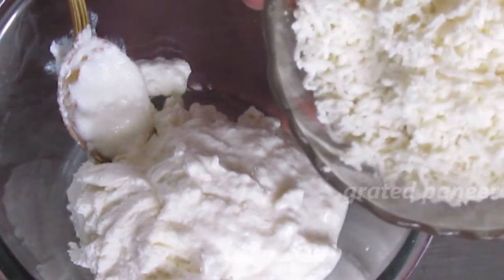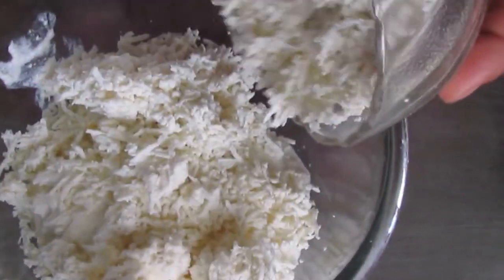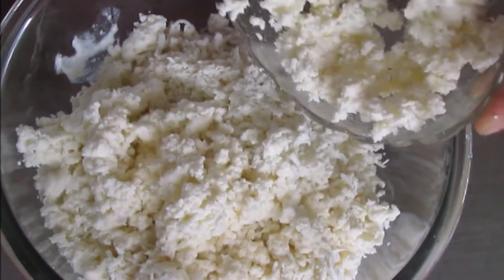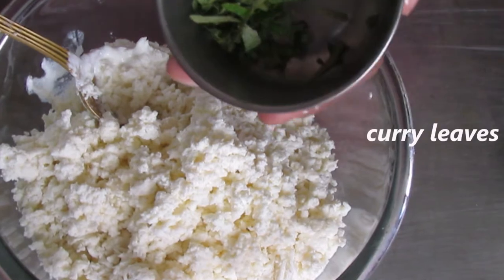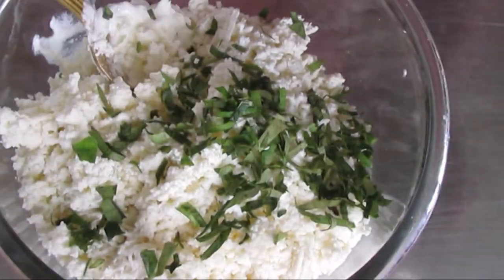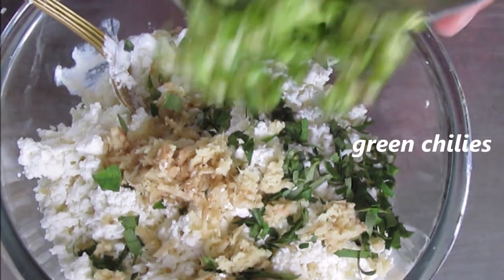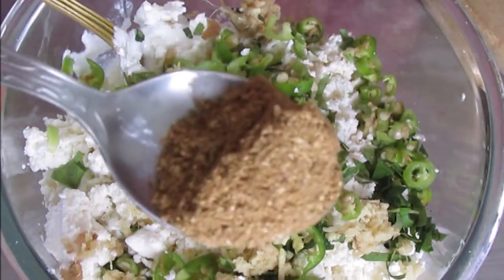This is grated paneer and ricotta cheese. I will add the green onions, grated ginger, green onions, and coriander powder.